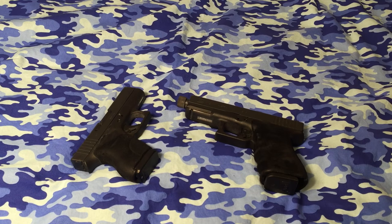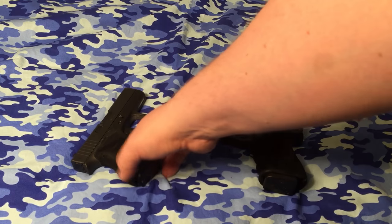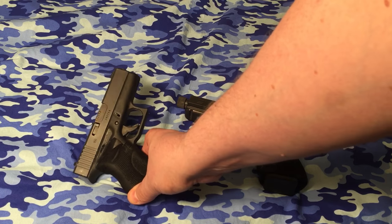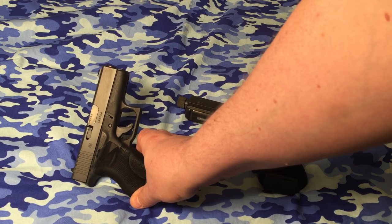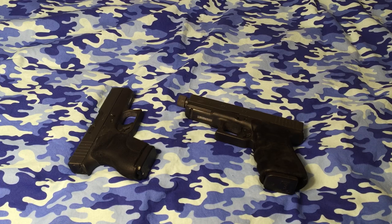Any time you get into a G19 or bigger, I don't really worry or concern myself with velocity loss. But on something like this short-barreled gun, I highly recommend the plus-P rounds, 115 to 124 grain — and that's just my particular choice.